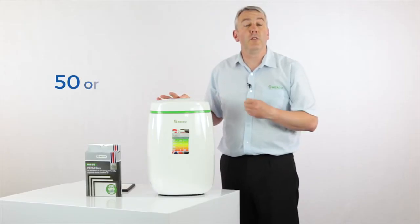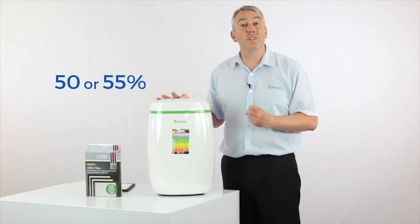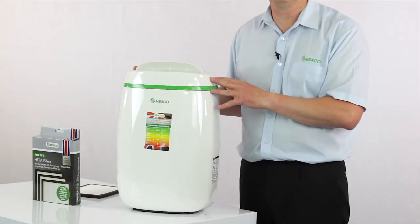I would go for 50 or 55% for most applications, which keeps you well away from that 68% where mould starts to grow. It's also got an off timer and a louver so you can direct the air where you want it to go.